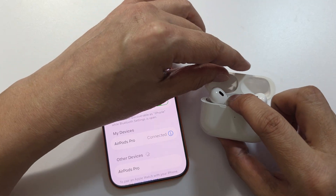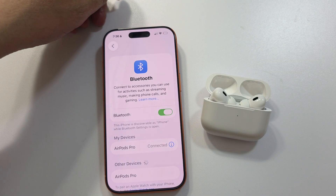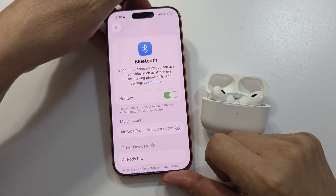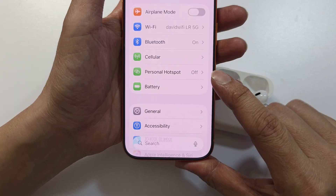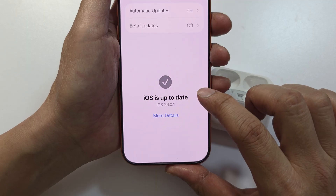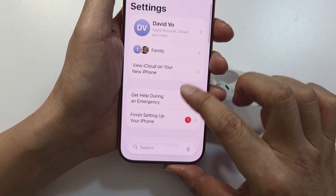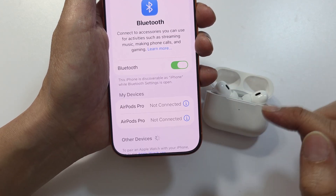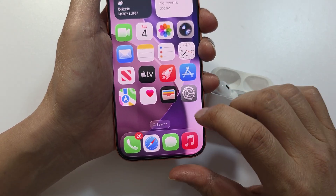If it is still showing 'Connection Failed,' try connecting the AirPods to the charger while setting up — that should solve the problem. I've noticed this error with the iPhone 17; with the iPhone 16 I do not have any issues. Also make sure your iPhone iOS is up to date by going to Settings, General, Software Update. You can also try toggling the Bluetooth button off and back on, or try restarting the iPhone.